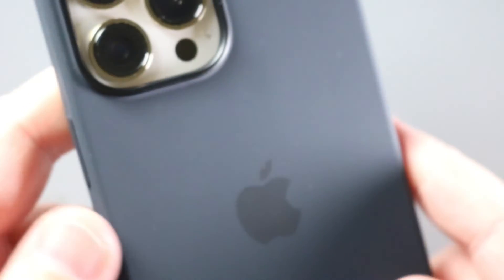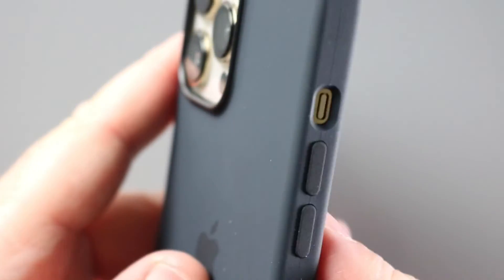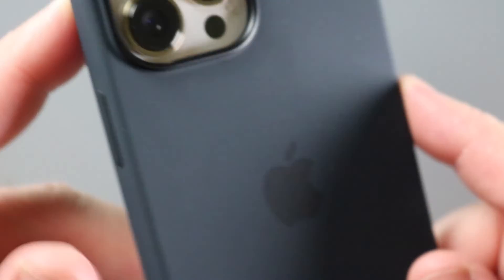The silicone case is a fairly basic case — it's a staple case. Apple puts out a ton of different colors, and this again is the black.